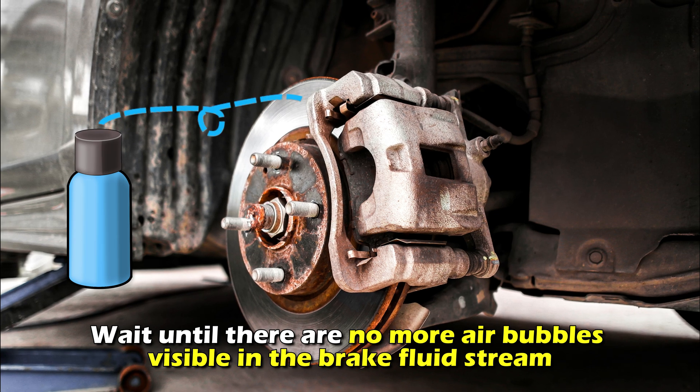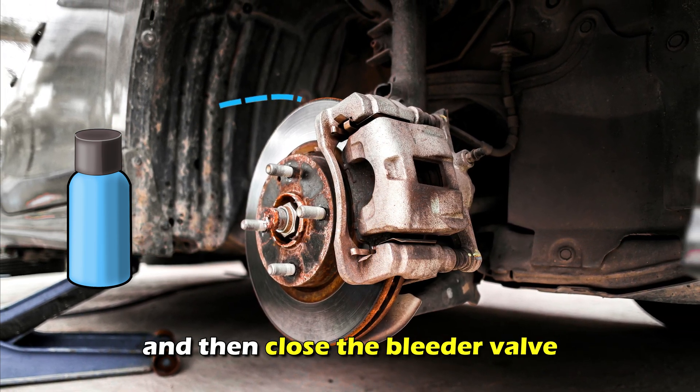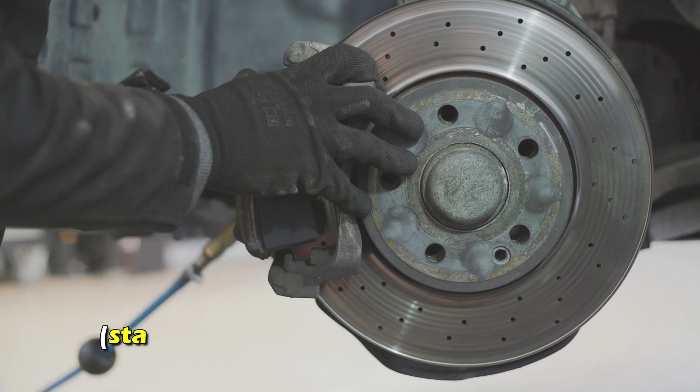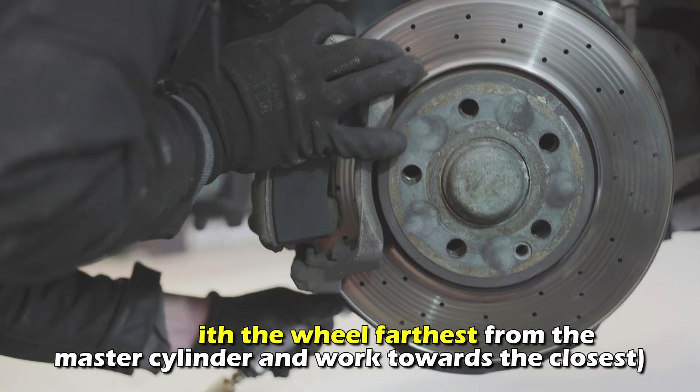Wait until there are no more air bubbles visible in the brake fluid stream, then close the bleeder valve. Ensure you bleed all the wheels. Start with the wheel farthest from the master cylinder and work towards the closest.